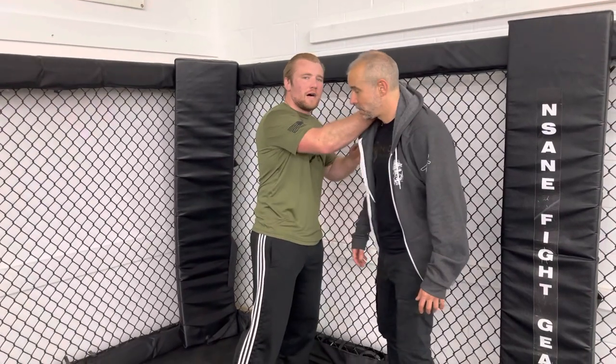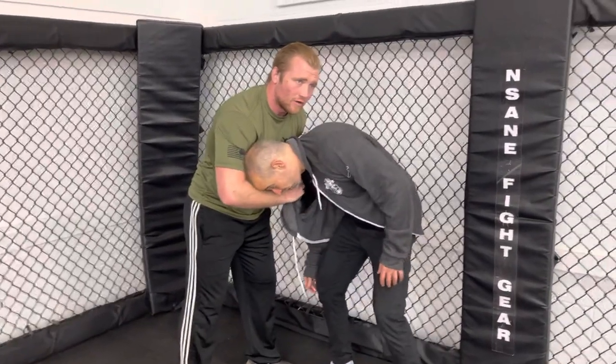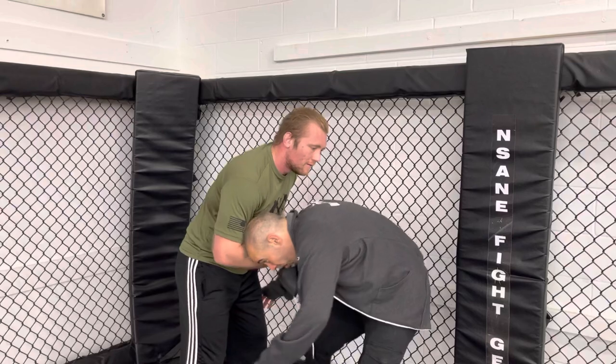The first technique is the hoodie choke, also called a loop choke in jiu-jitsu. It's Ian's favorite choke — one you can put people to sleep with really fast. He grabs high up on the hood, gets as far behind the neck as possible, and snaps Nick down toward the ground. It also works perfectly if the opponent tries to tackle you or grab your legs.